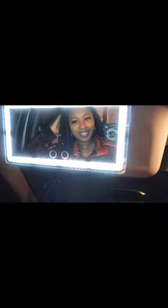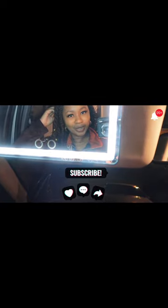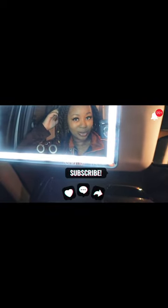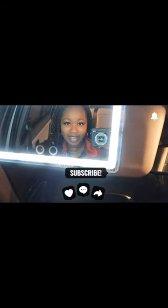Hope you guys enjoyed this video. Please don't forget to like, comment, and subscribe, and share this with a friend who you think would enjoy this. It's a great holiday gift and the holidays are right around the corner.